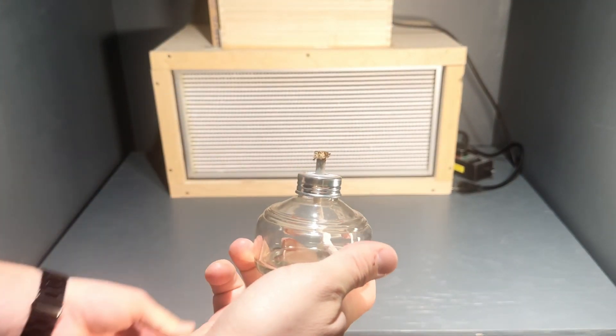A Bunsen burner or an infrared sterilizer. I have a Bunsen burner, but I'm going to make a video on how you can build an infrared sterilizer for under $50 — just waiting on the parts in the mail.